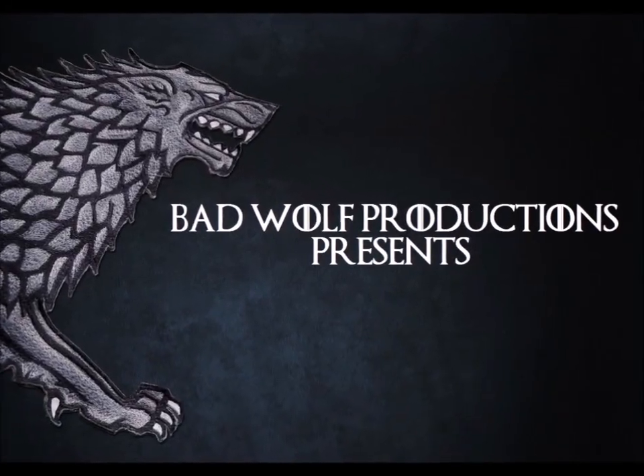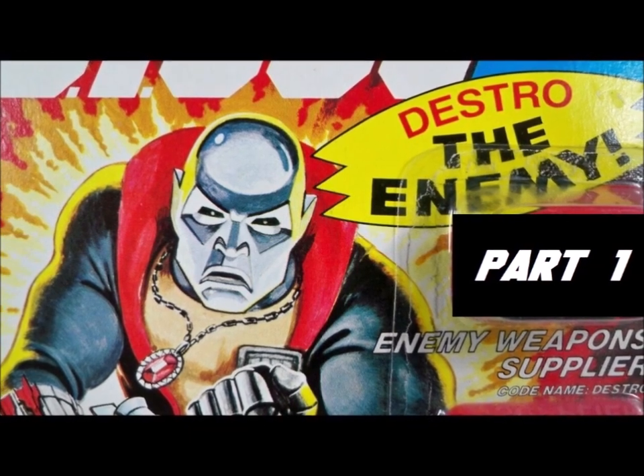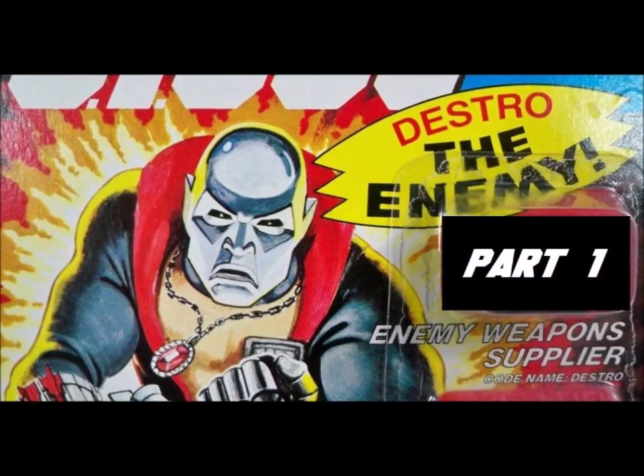He's a terrifying enemy of G.I. Joe. Destro is his name. G.I. Joe, American hero. Fighting evil Destro.